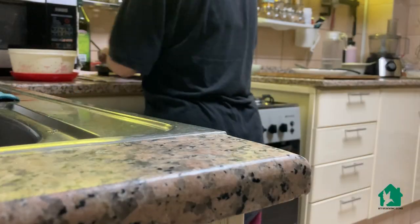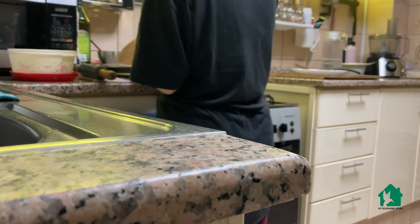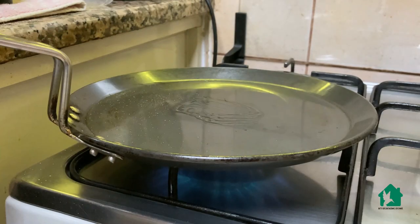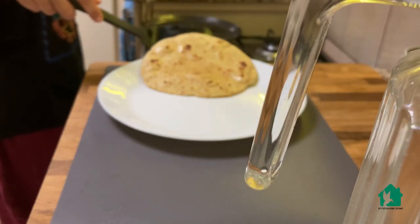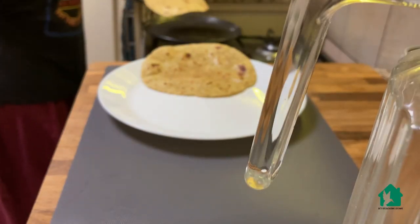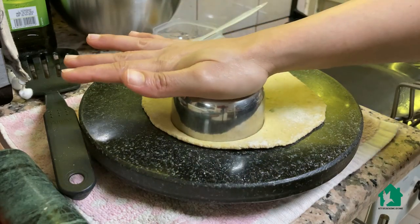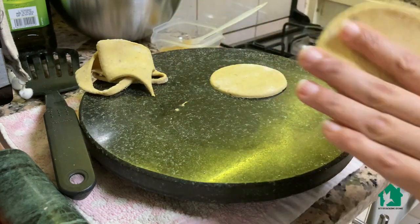If you struggle with getting your kids to eat oats, try this recipe — they cannot figure out that this paratha had oats in it. I will now make the regular parathas as we do. For Yuvan, I make small size parathas so that it is easy for him to lift and eat.